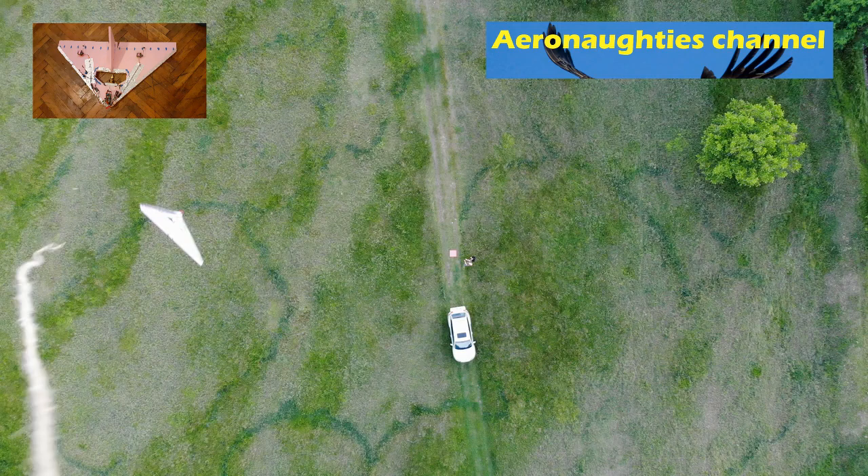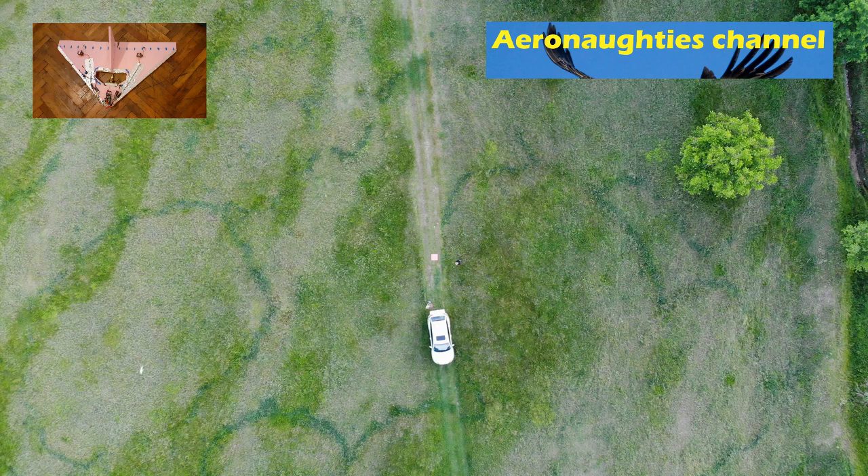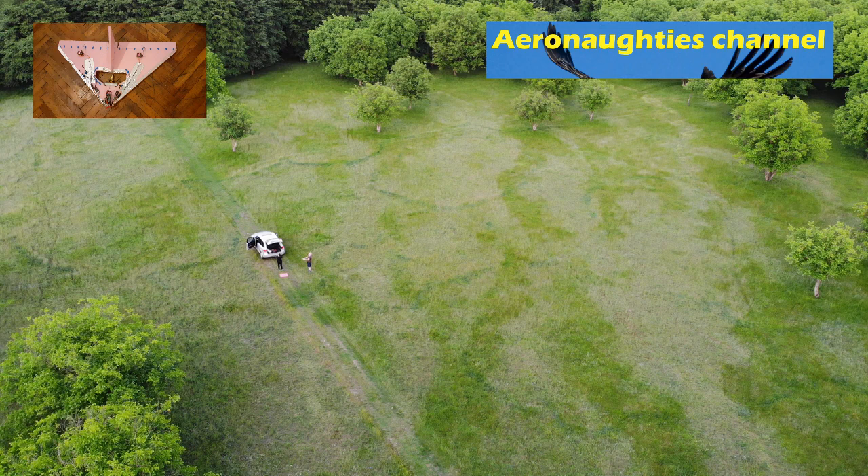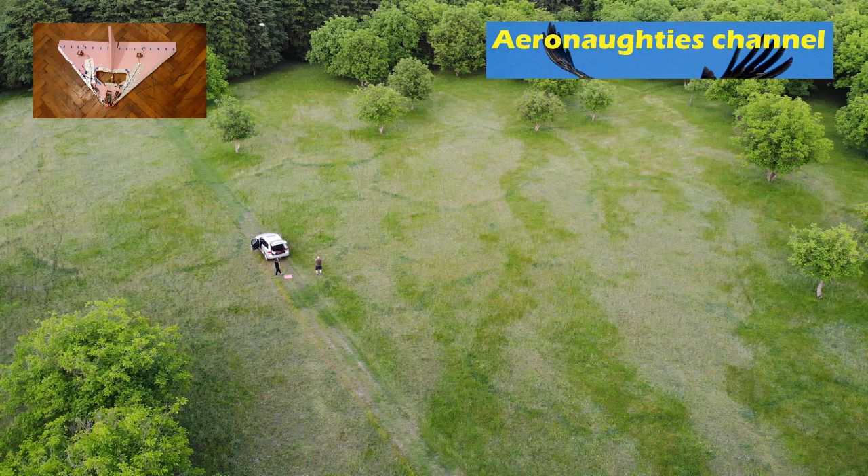I dropped it off my other drone, my DJI, and unfortunately it dropped on its own too soon, so I decided to hand launch it instead. Actually it was quite easy to fly and fast enough to simulate another flying wing.